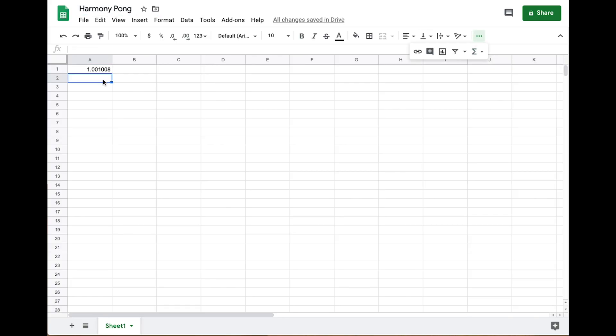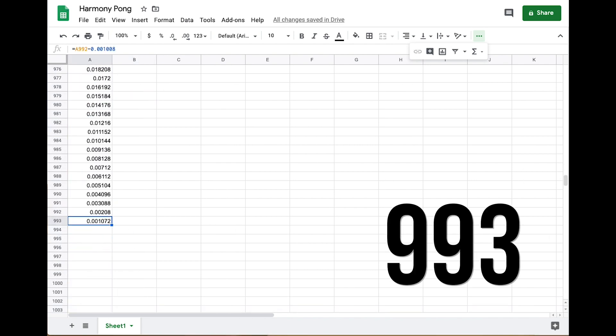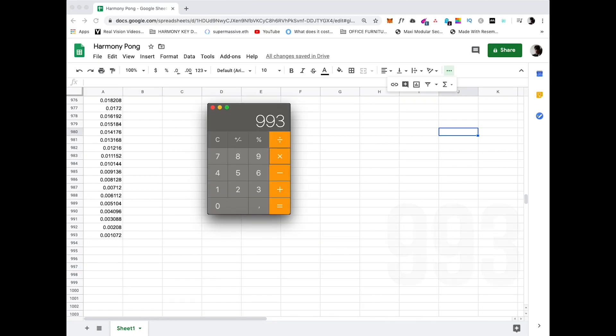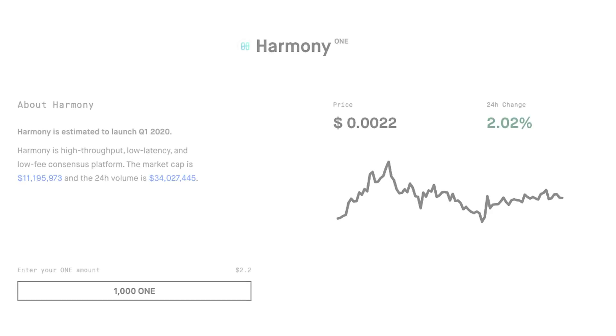I set up a spreadsheet with a continuous rolling formula to calculate how many transactions it would take, continuing until there wasn't enough to send a transaction. That gave us 993 transactions. If we multiply that by the block time of eight seconds, we get 7,944 seconds. Dividing by 3,600 gives us around 2.2 hours. And the cost of that single one token? Less than a quarter of a cent.